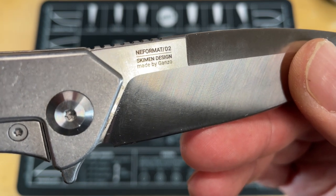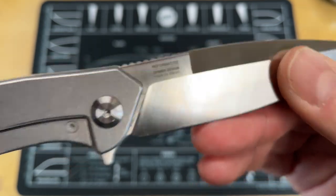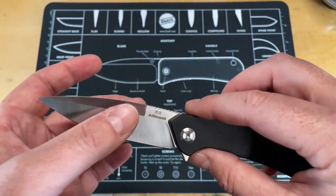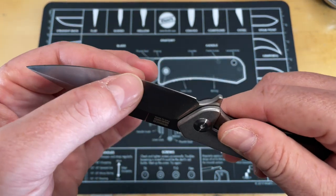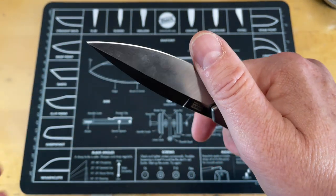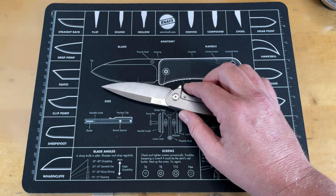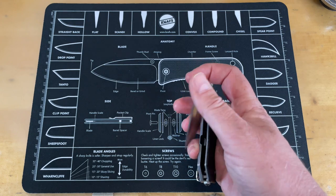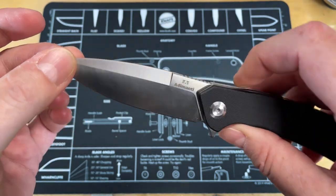This is the Adamanty, designed by a gentleman named Simpkin. It's a Ganzo knife with what it says is nephromat D2 steel — I'm not sure what that means exactly, but it's made by Ganzo. It's a very different blade shape from the Firebird. Still a nice blade — comes down nice and slender, fairly thin behind the edge. It was fairly sharp; I did touch it up on a ceramic rod. I really don't have the energy to go cut up a bunch of cardboard right now.